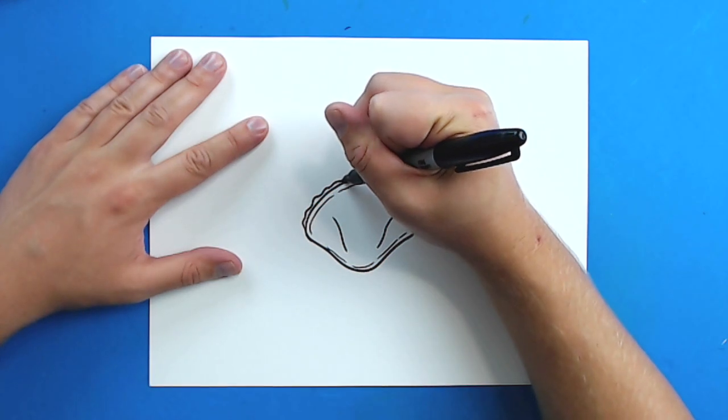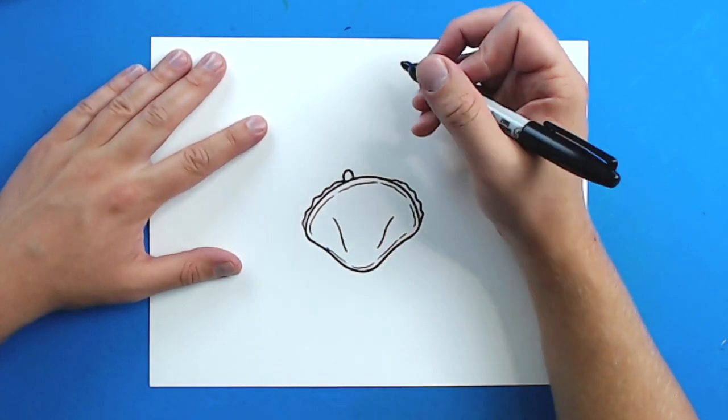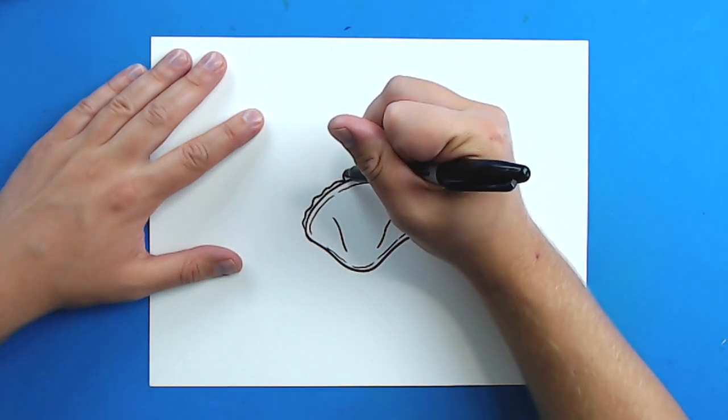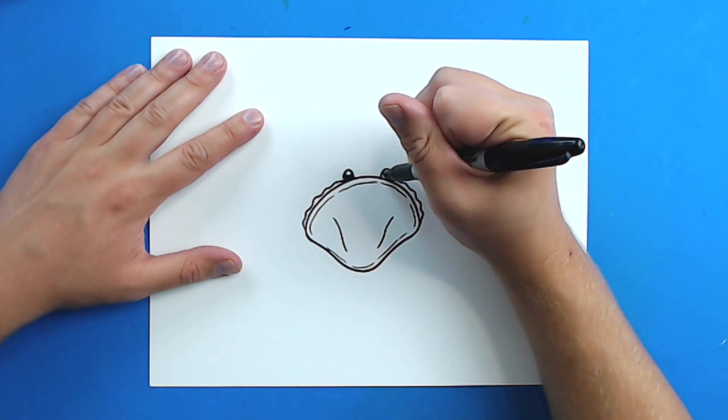Starting right here, I'm going to draw a line that goes up and then down, and then I'm going to draw another one right here. I'm going to leave a little circle white and color in the rest of it, so it looks like there's a little reflection on the eye.